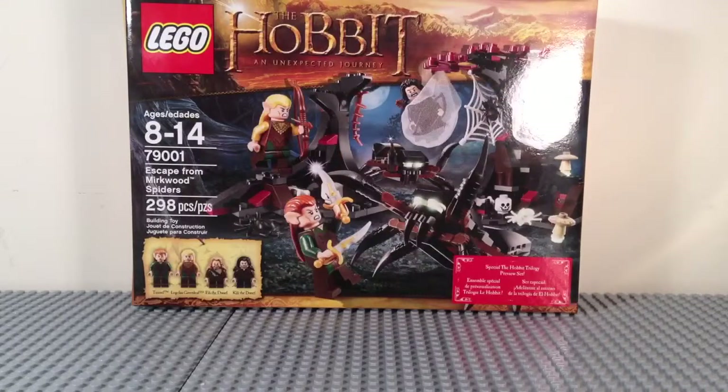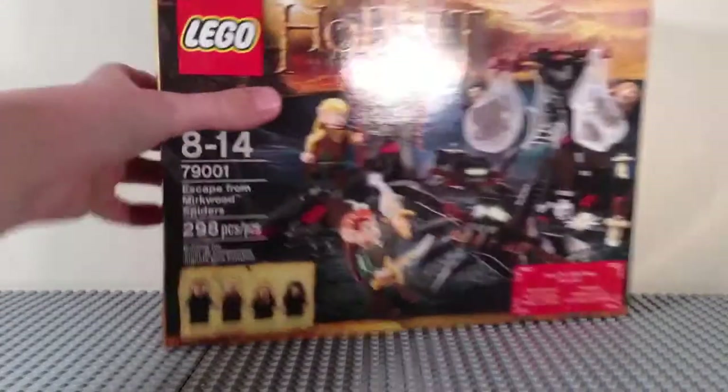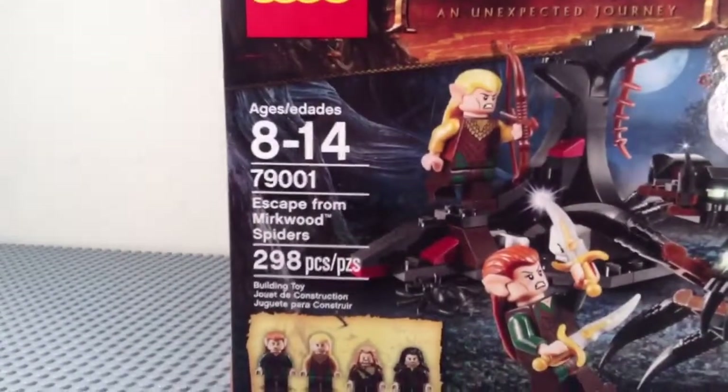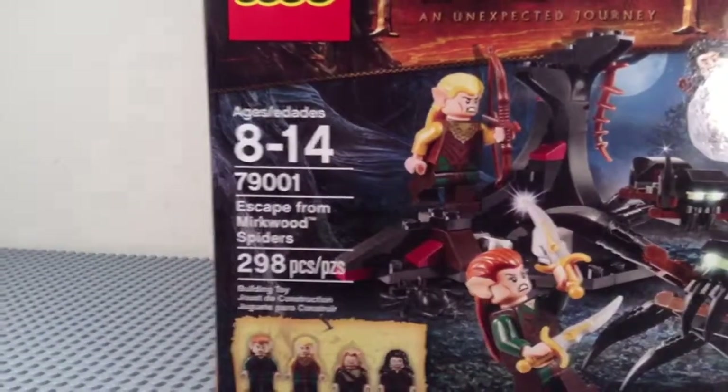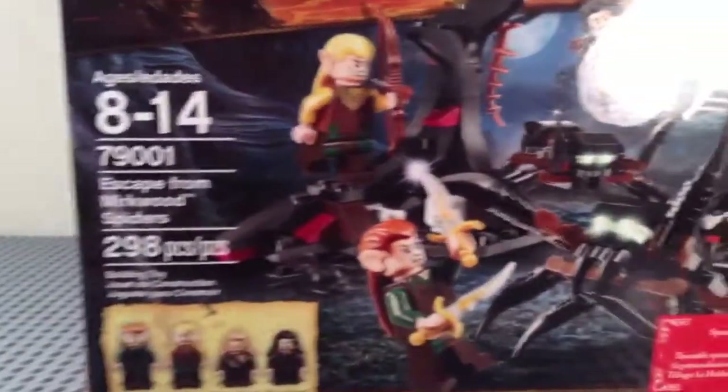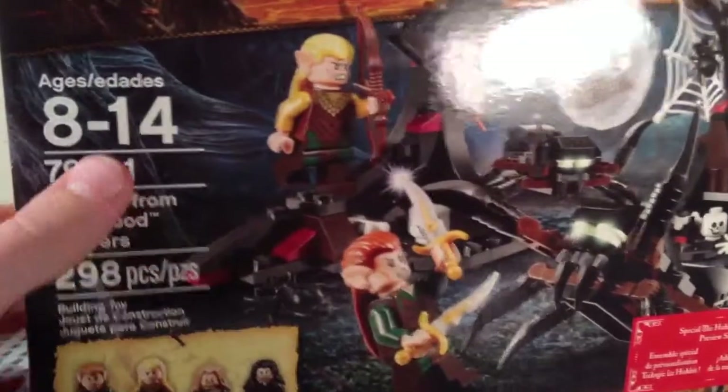Hey guys, it's me Mitch, and today I have a Lego The Hobbit Unexpected Journey set review. This is set 79001, Escape from Mirkwood Spiders. It's ages 8 to 14, has 298 pieces, and retails for $29.99 US.